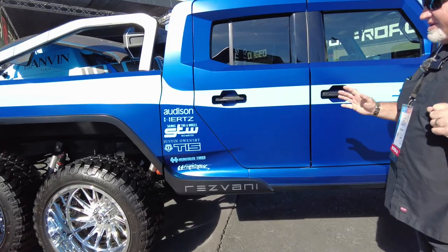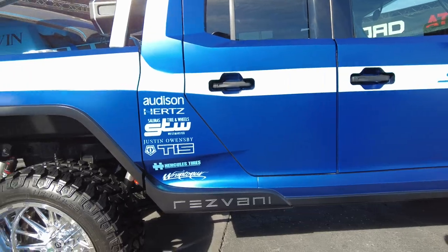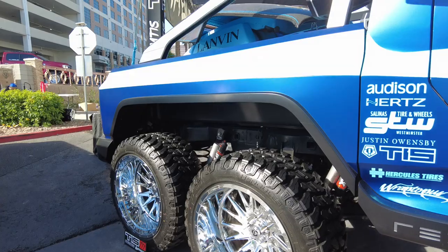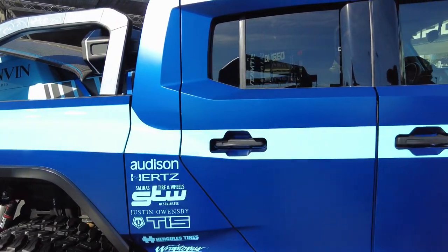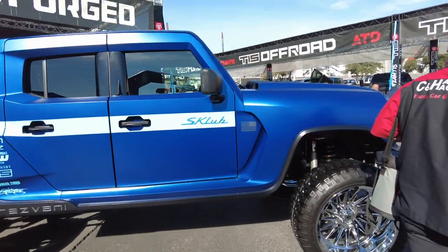This thing has been really, really modified. At first I'm like, what is this? Is it a Bronco, is it a Jeep? From the inside, I would say it kind of looks like a Bronco, but it is so modified you can no longer see what it is. So let's swing around here.